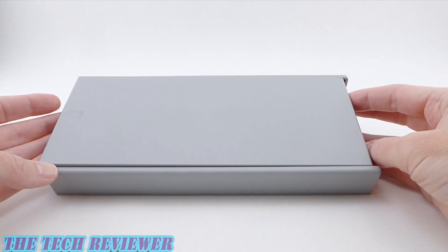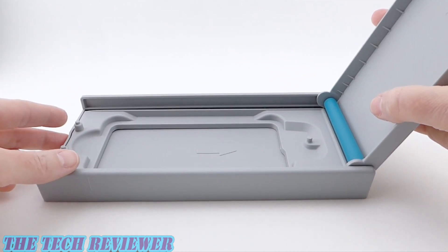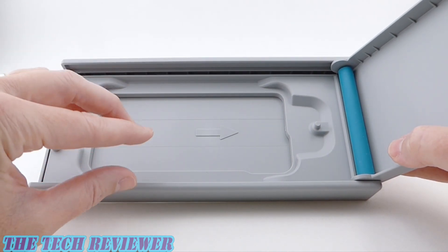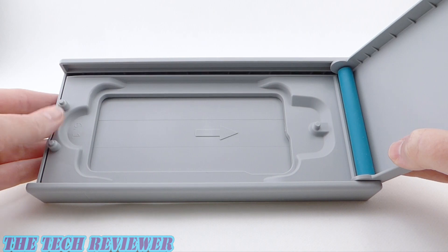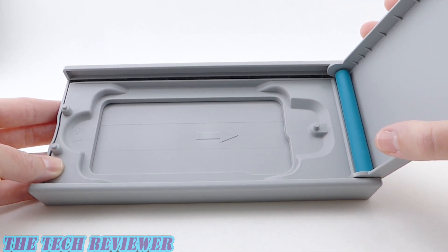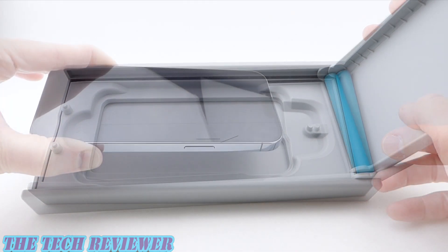Looking at our installer, this is hard plastic — probably not the most eco-friendly thing out there, but hopefully it's going to work well. The deal is you need to put your phone in here, then attach the screen protector on top, and then use the little rolly thing in order to press it down.